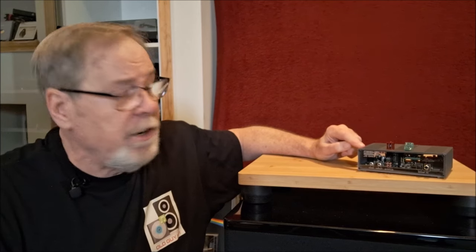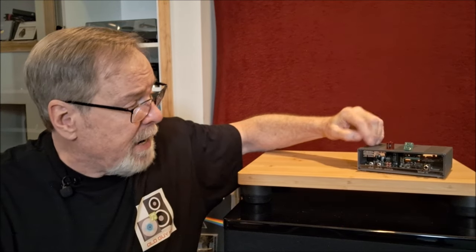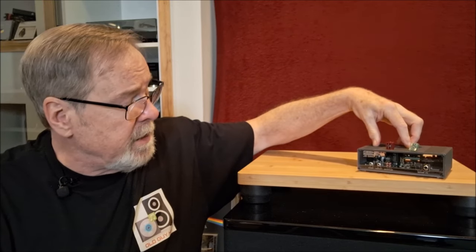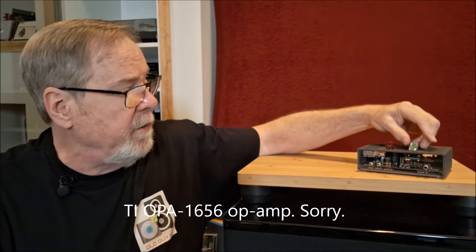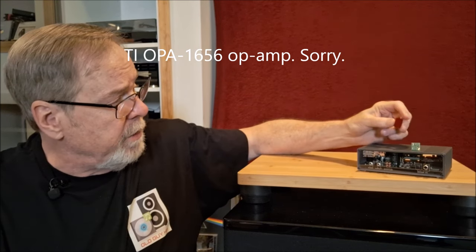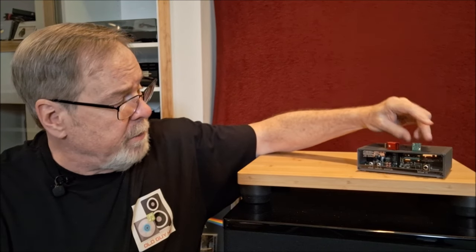Most of you will recognize this as a Geshelli Labs DAC. This is a J2 socketed one, with the AKM 4499 chipset in conjunction with the AKM 4191. This one is socketed so I can roll the op-amps. It comes stock with the TI 1651s, and then you can put the Sparkos 3602s in or the Bursons — there are a couple of options on the Bursons.